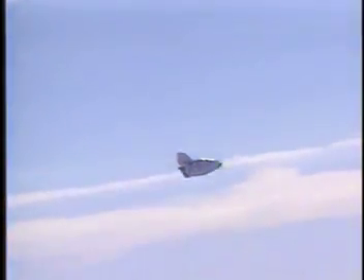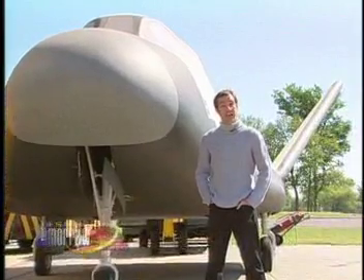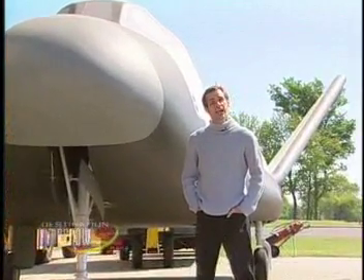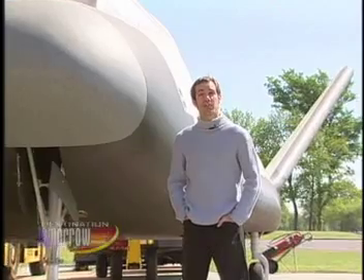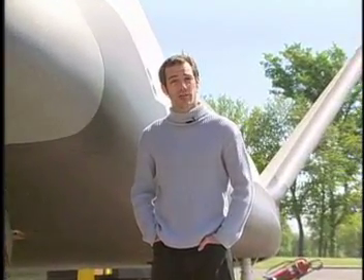More than 400 ground tows and over 100 aircraft tow flights were carried out on the M2F1. The lifting body research was used heavily in the design of the space shuttle and is still being used today to design new vehicles like the X-38. The lifting body program has proven to be one of the most valuable programs in NASA history.